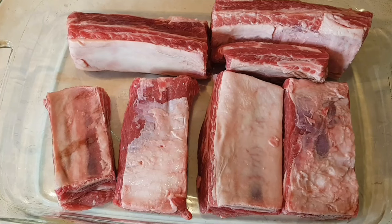Hi everybody, welcome to my channel Rosie Cooks. Today I'm making braised beef ribs. I'm going to put them in a crock pot. They're going to come out really tender and moist.